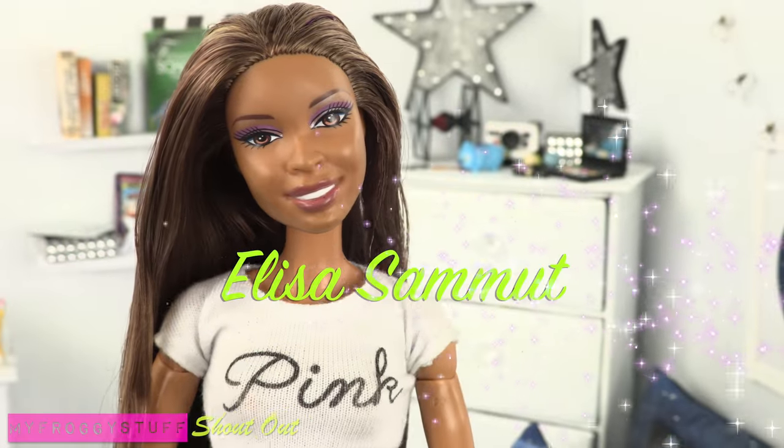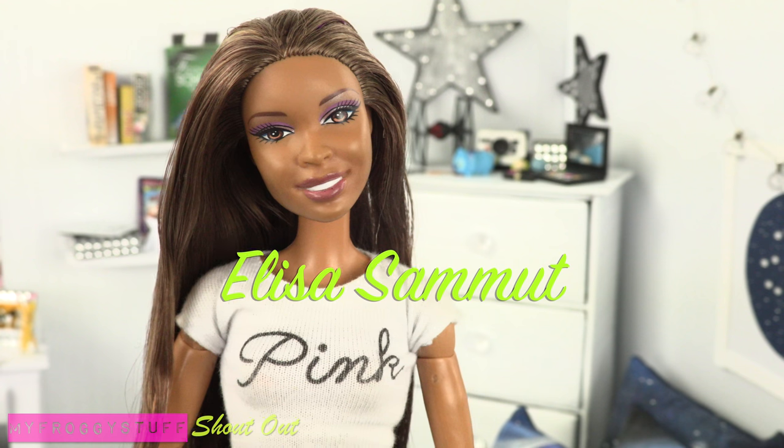We want to give a shoutout to Alisa Samet. What's up?